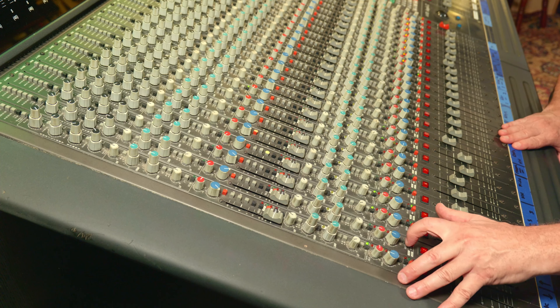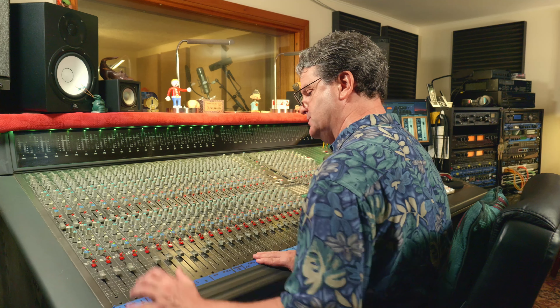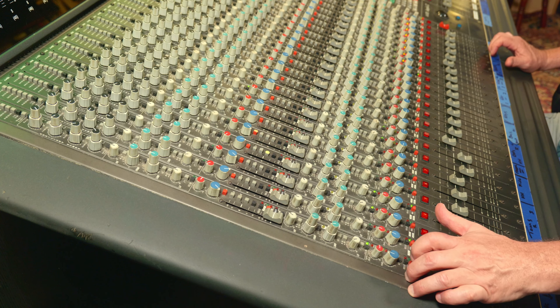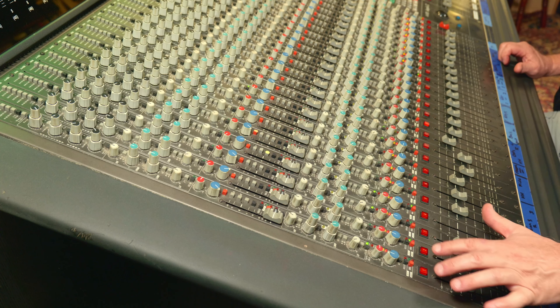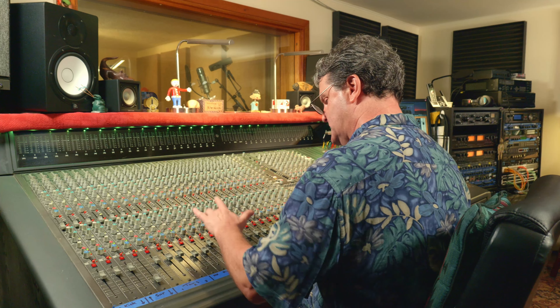An interesting thing about this board: it doesn't have any big solo switches. That's something that came along later with SSL. The solo switches are in there but they're very small, and one of the only things I don't like about this board. The problem is the stereo bus assign button is right next to the solo, so it's really easy to inadvertently hit it during mixdown and suddenly your kick drum isn't going to the stereo mix without you noticing. So I rarely use the solo buttons — if I do I'm very careful. I'll be more apt to mute the channels around the one I want to solo instead.